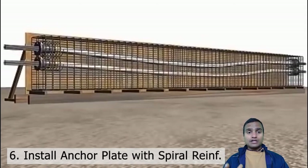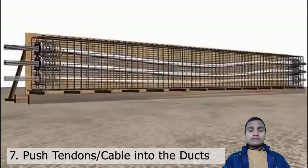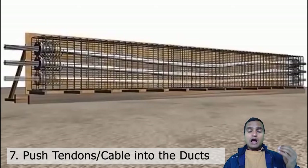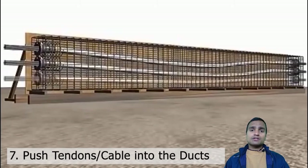One anchor plate will be holding the bars at one end and from the other end we will be tightening it. After placing these anchor plates, we house the tendons — the cables or the bars or group of bars — into all those ducts. Sometimes we leave the ducts empty and go for the grouting operation later. We may keep the tendons inside the ducts before concreting or we may insert them after concreting — no problem at all.